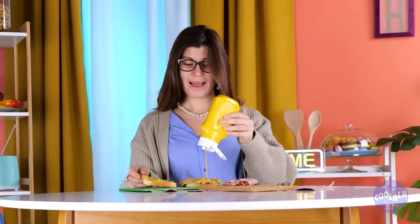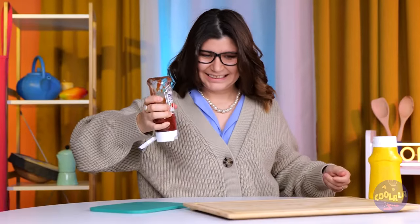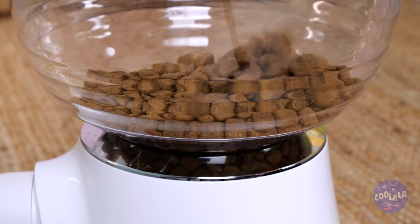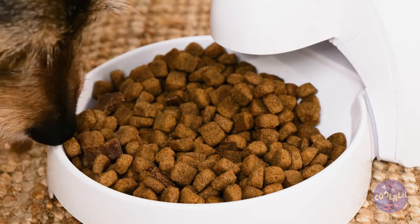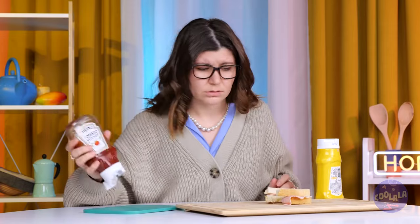Why couldn't mom fill up on birthday cake like the rest of us? You forgot the ketchup. Well, someone doesn't mind. At least you've still got your ketchup. Silly doggie — here's something for you: a kibble dispenser. It's dinner time with the press of a button. Bon appétit. And don't forget, moms have to eat too.